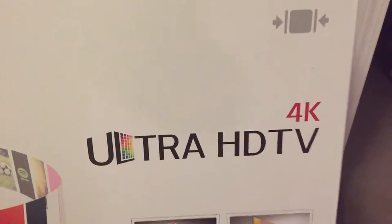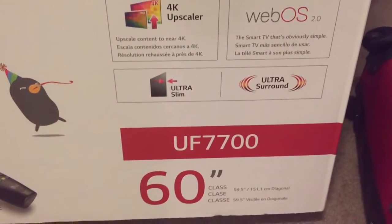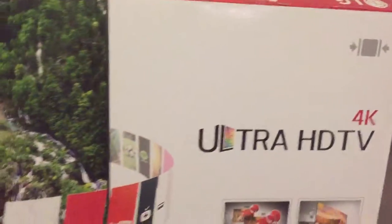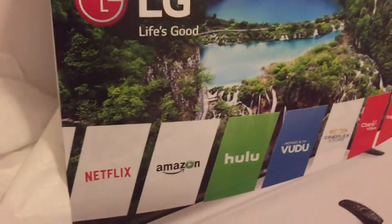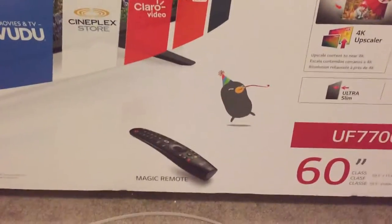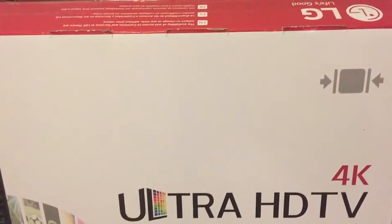Here we have the LG 4K Ultra HD TV, 60 inch UF7700 — top of the line from LG. It has every bell and whistle you can think of, and it's 4K. I'm going to do a review of the TV, show you its features, and then in part 2, show you how to set it up and what it looks like.